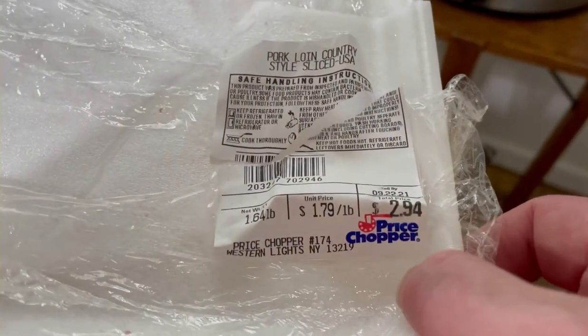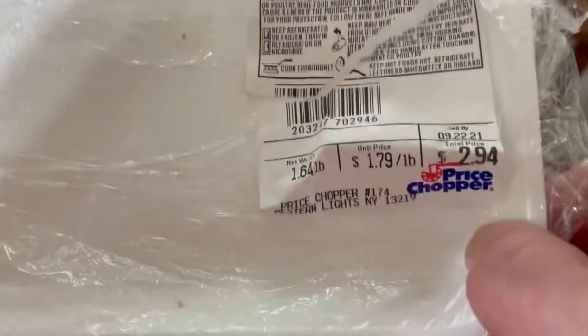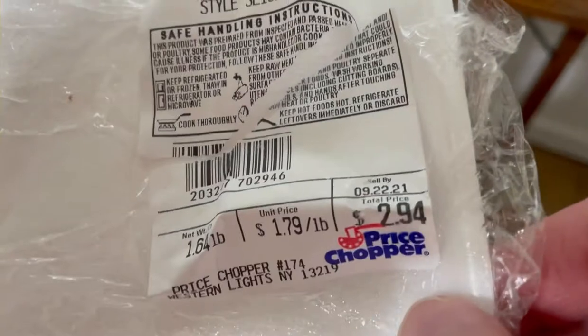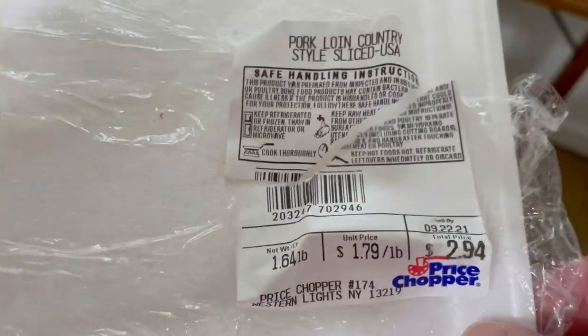Welcome back to Tybee Time. Just showing you what I did really quick here. Look at this — I bought some pork loin country style ribs. There were like four of them, $2.94. Are you kidding me? About a pound and a half. It's just me.